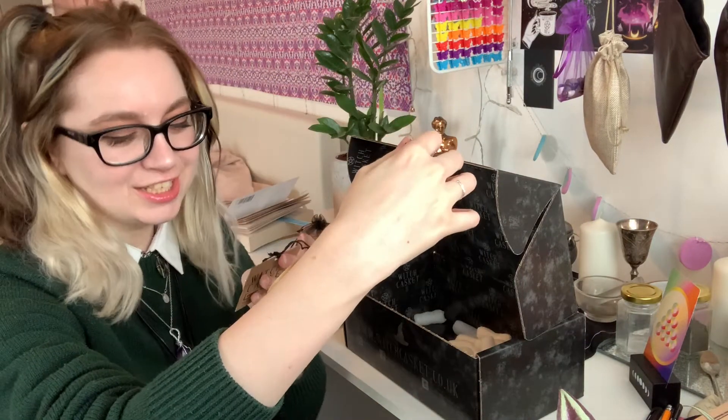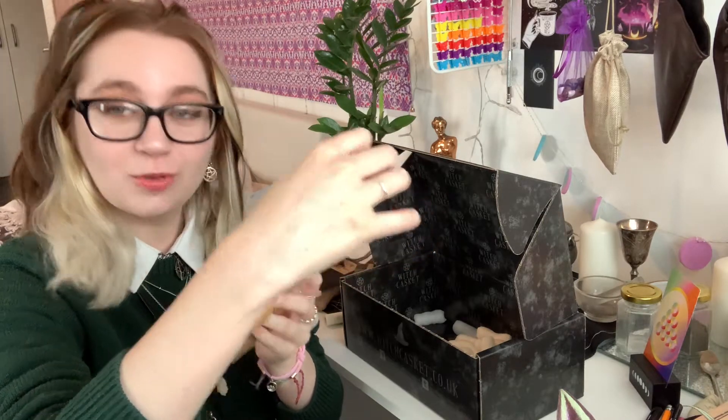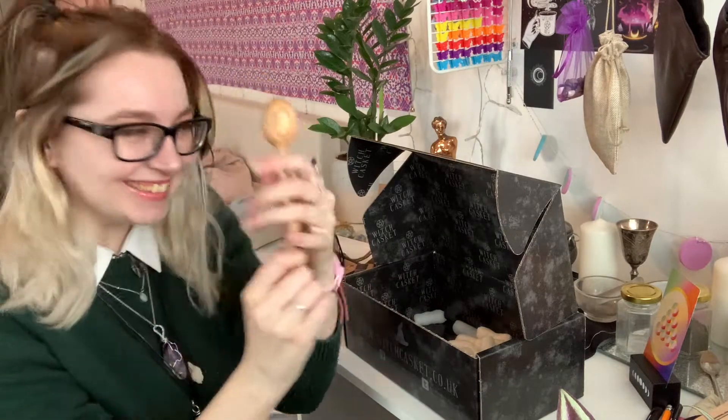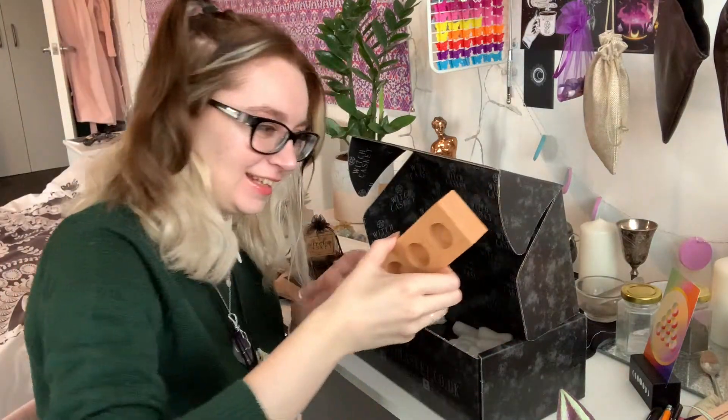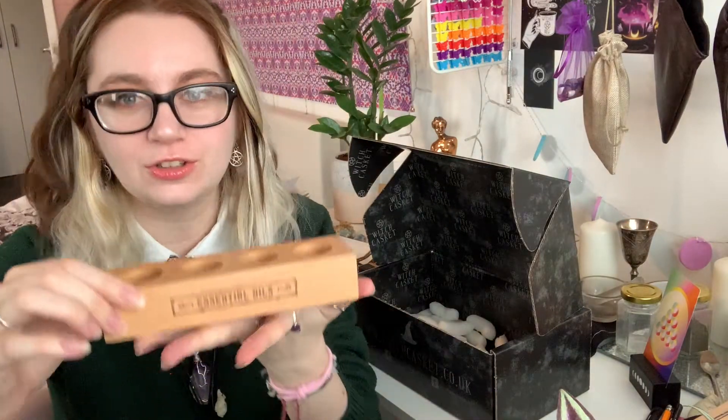Stir your intentions into your recipes, potions and brews. Clockwise to invoke, anti-clockwise to banish. I love it. And then the last thing we have in here is an Essential Oils Holder. Oh, that's so cute.